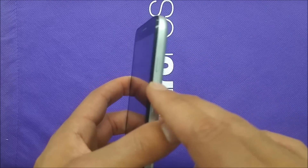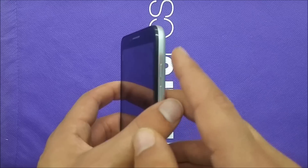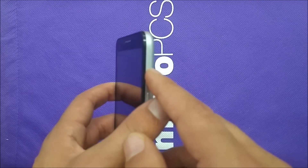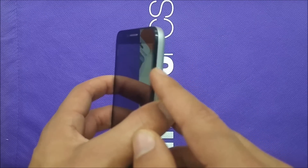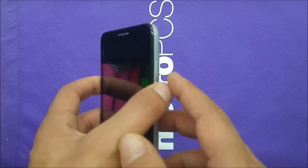All you need to do is use the Power button and the Volume Up button together. Once you see the Alcatel logo, release your finger from the Power button and keep holding the Volume Up. So you power up the phone and press Volume Up at the same time.